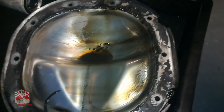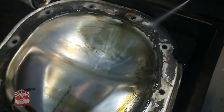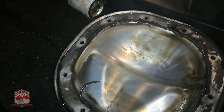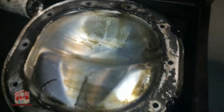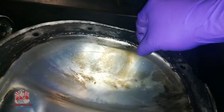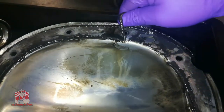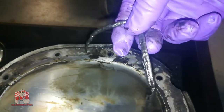This is the differential cover here — you can see there's a lot of nasty crud in here. That's not always a good sign. What you want to do is grab yourself some brake cleaner and spray around this area, let that sit for a couple of seconds, and then grab yourself a knife or some kind of scraper and remove all this old RTV that was on this cover. It's pretty easy and just takes a few minutes.